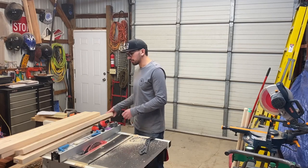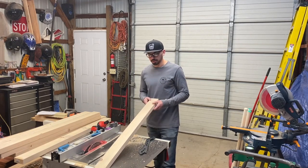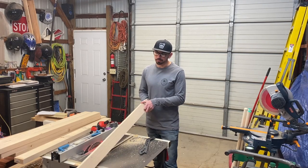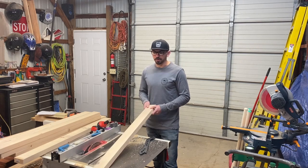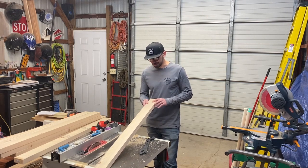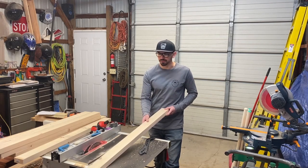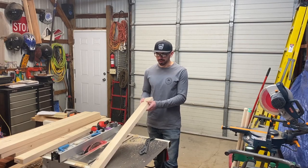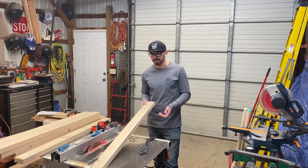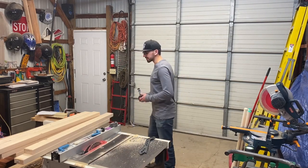Next, we're going to rip all of these 2x4s down into 1.5 by 1.5 inch squares so that it's easy for my one-year-old nephew to pick up the blocks. Maybe when he's older I can make him some larger versions out of just 2x4s, but for now because he's a small toddler I think the smaller blocks will be a little bit easier for him to play with. We'll turn on the dust collection.